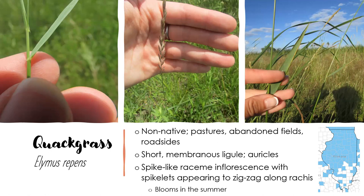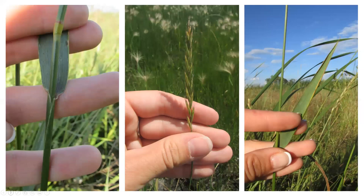Quack grass is next, Elymus repens, a non-native found in pastures, abandoned fields, and roadsides. Grows about one to two feet tall. It has a short membranous ligule and auricles — ones that we can actually see, not those blunt ones like on the fescue. The inflorescence develops in the summer. I call it a spike, but technically it's a raceme — so many call it a spike-like raceme. The rachis appears to zigzag. It has rather wide leaves with pointed tips.